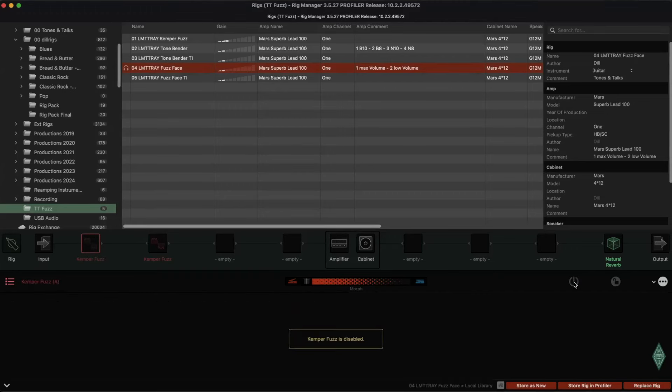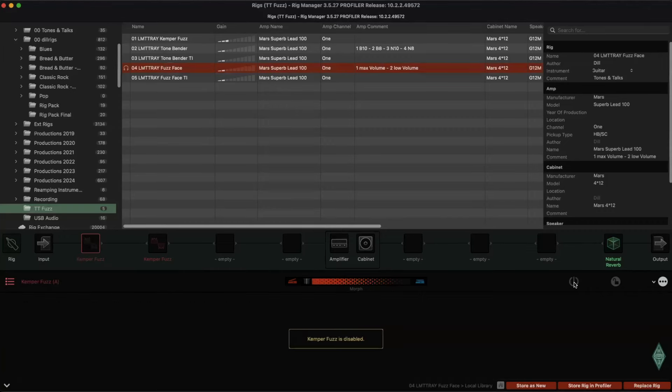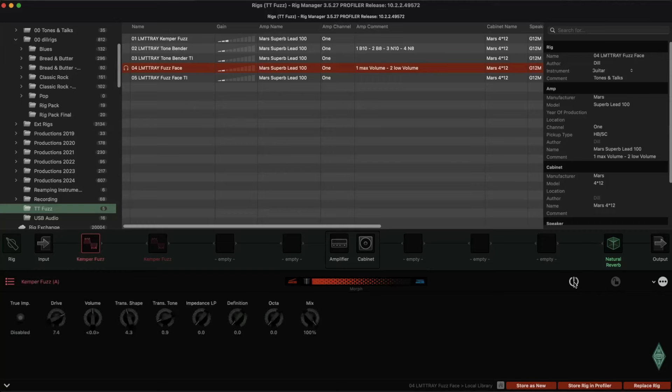First the Fuzz Face, now the Camper Fuzz, and then turning down the volume. You don't get those higher frequencies with the Camper Fuzz. This was the Camper Fuzz, now the Fuzz Face again, now the Camper Fuzz. It's okay, but I have another one.